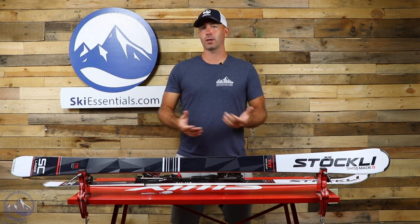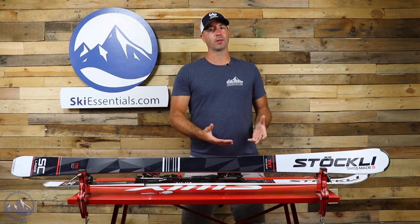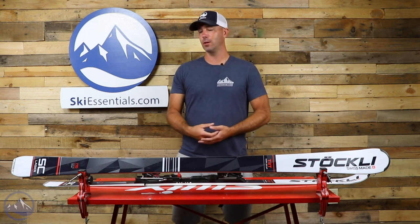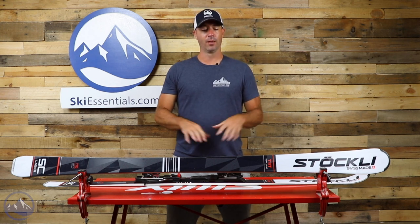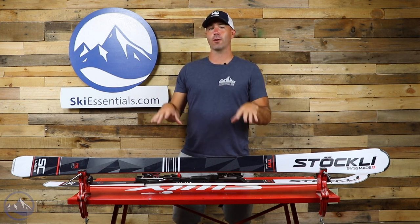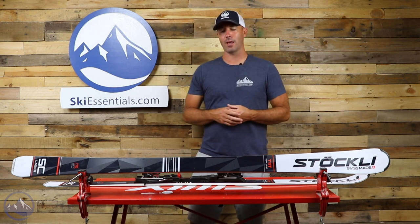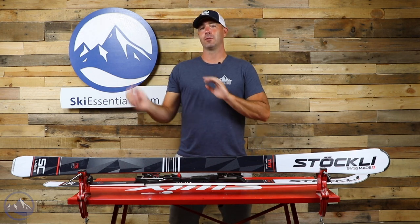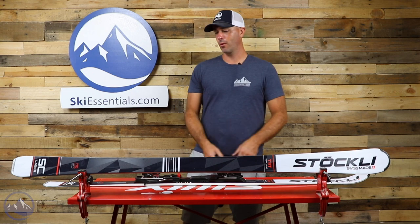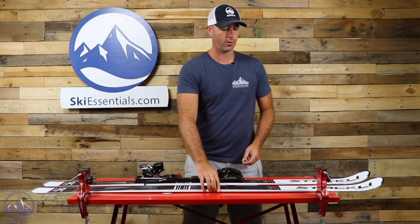In terms of construction, we're looking at a wood core with two sheets of metal, so that's going to give you the heavy lifting and any type of power you need to get through anything you put in front of this ski. They're ideally suited for harder snow, and when it gets cut up they'll cut right through because of that build — not so much because of the shaping. The shape is definitely more front-side oriented.